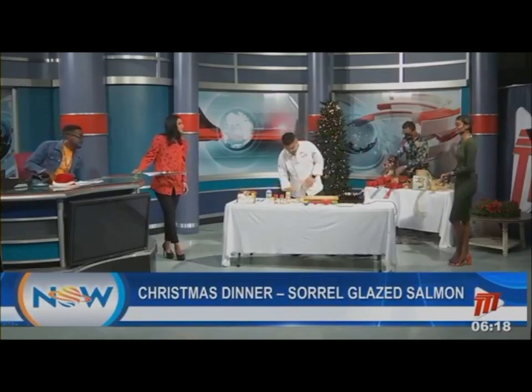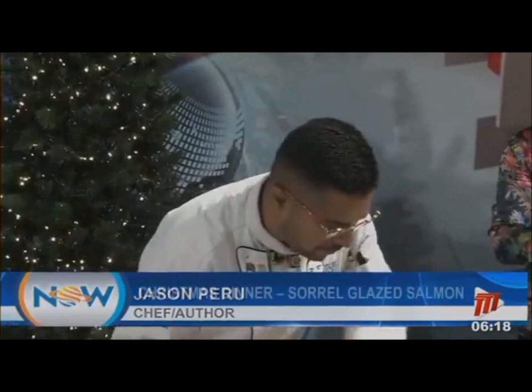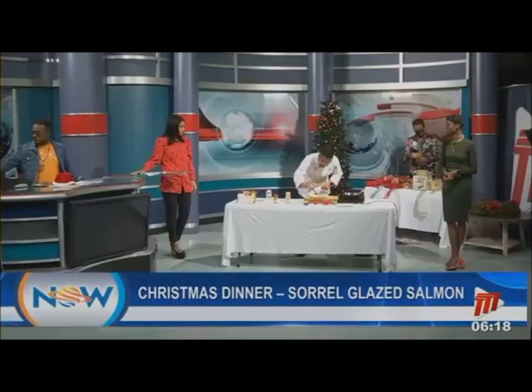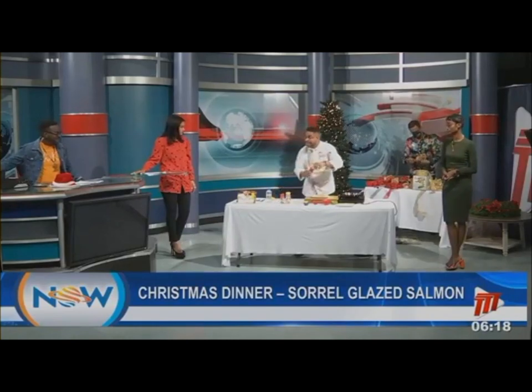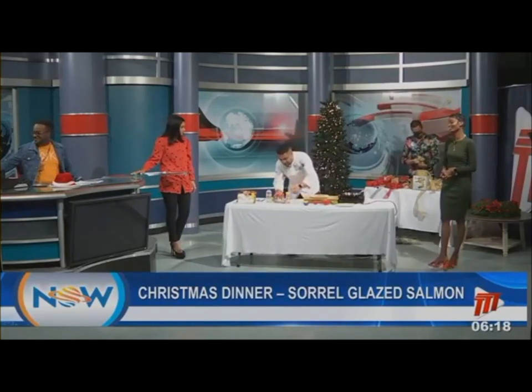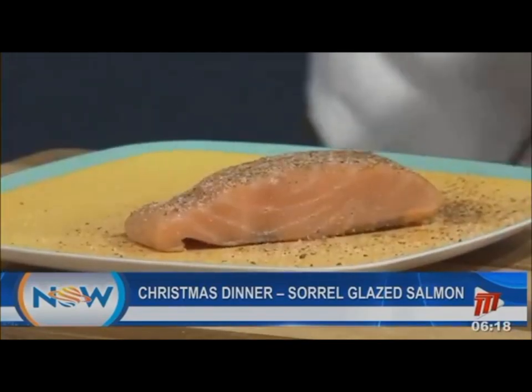First and foremost, we have a beautiful piece of salmon. This could work well with snapper, kingfish, whitefish fillets, grouper — whatever the case may be. We start with the fundamentals: black pepper, salt, and chili.